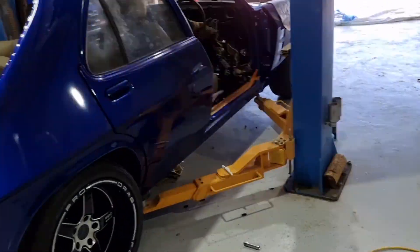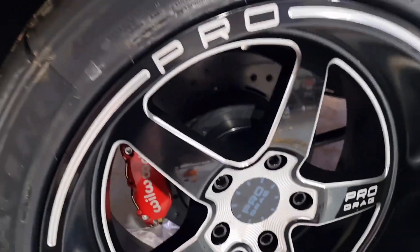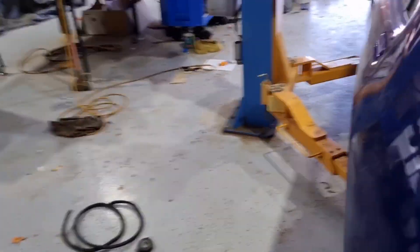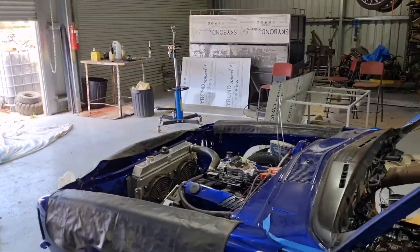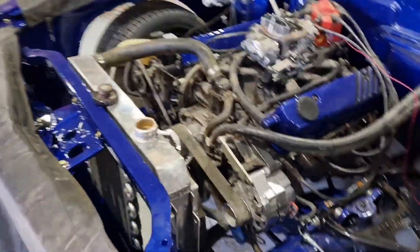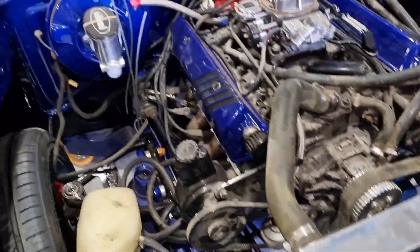I've got my spacers in — 35mm spacers in the wheels. Sprung them out nice — they sit perfect. They make it look tough. I'll let it right down on the ground for you just to have a look. She's sitting up in the air at the minute. I've got the radiator and everything in it, so that's all in. Just waiting for some cooler hose — getting some braided line in front of the cooler line.